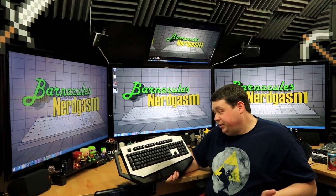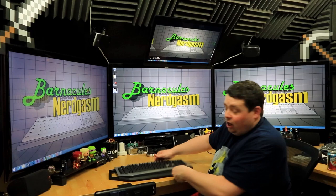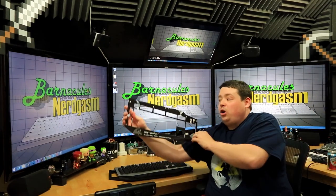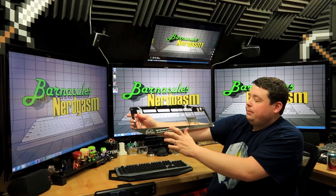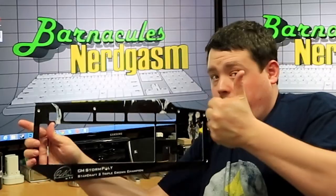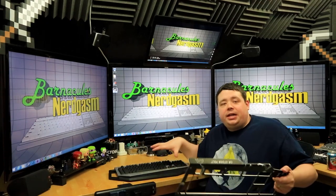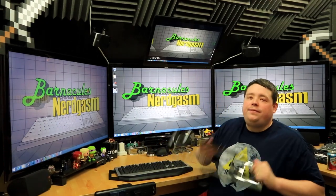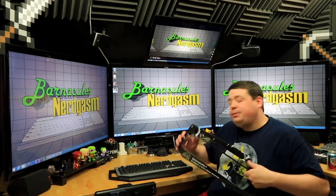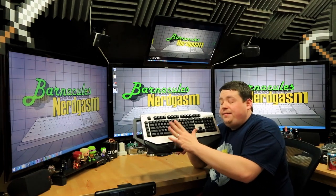I absolutely adore the metal plate — it's awesome. I like that they already included a decorated one with the CM Storm Soren Polt, Starcraft 2 Triple Crown Champion. Now I can take these off, paint them, and customize them, and it makes the keyboard very easy to clean. I hate cleaning between the keys on a keyboard — this makes that a non-issue.